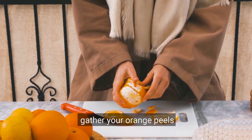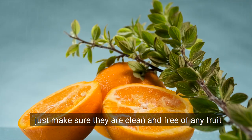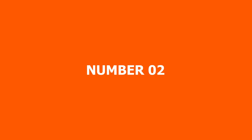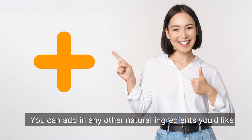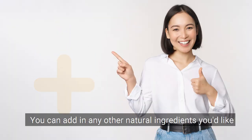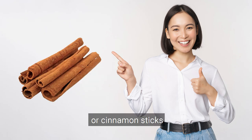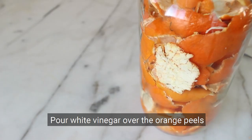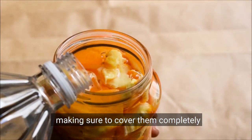Here's how to make it. Step 1: Gather your orange peels. You can use peels from any type of orange, just make sure they are clean and free of any fruit. Step 2: Place the orange peels in a glass jar. You can add in any other natural ingredients you'd like, such as lemon peels, rosemary sprigs, or cinnamon sticks. Step 3: Pour white vinegar over the orange peels, making sure to cover them completely.